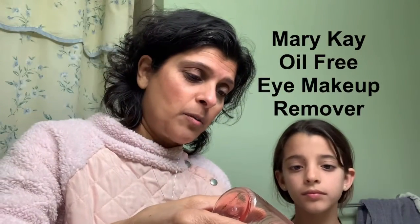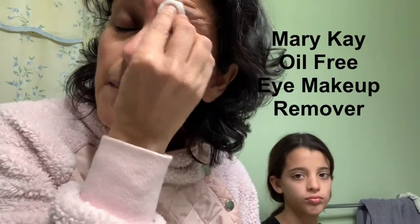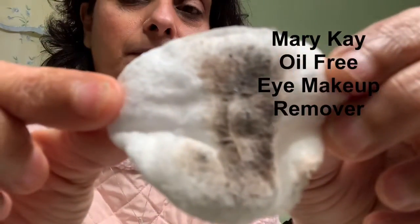Literally put it on the cotton pad — watch this — just a little bit. I have the mascara on and I also have eyeshadow. I did not put eyeliner on today. Look at the results! And again, just a quick swipe on the other side, and it's still wet.